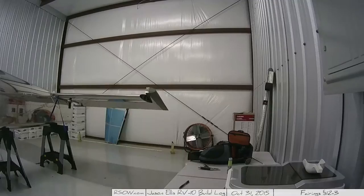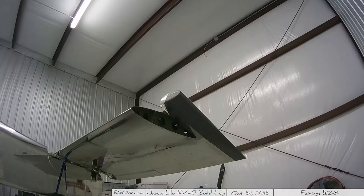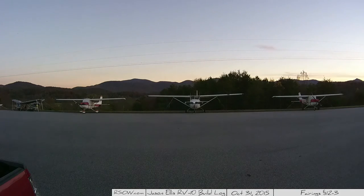Here I'm comparing the two tip-end fairings to make sure they are the same, and now I'm creating my template that I'll use next time for creating that foam rib. And here we have a little fade to black.